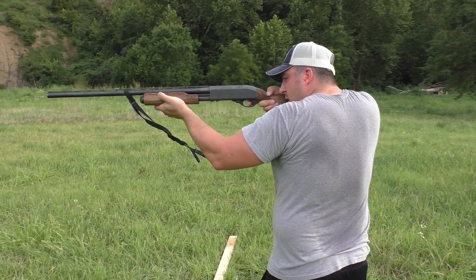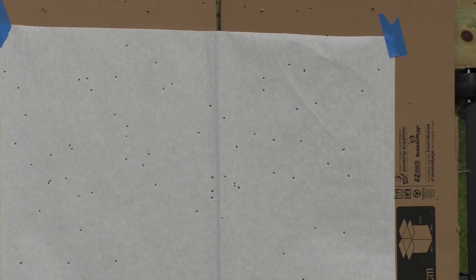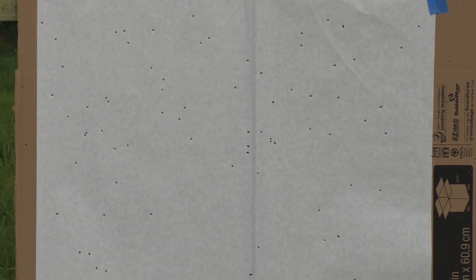I would never shoot anything at this distance with an improved cylinder. What we're finding is the heavy metal does not hold as tight a pattern as the federals. It's a slower load — about 1,500 feet per second versus the federal at 1,550. At 40 yards, heavy metal with an improved cylinder is definitely out of range. The federal shells, on the other hand, are holding a much better pattern at distance.